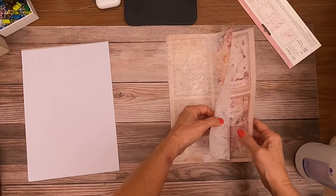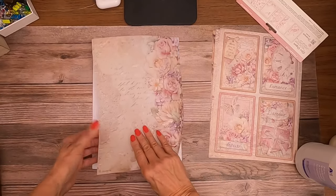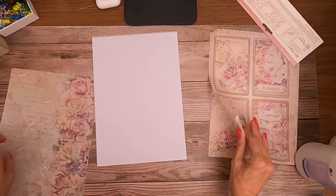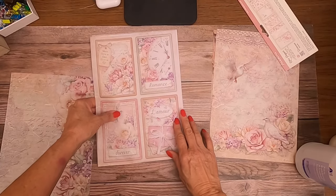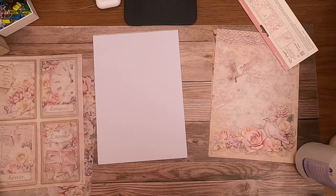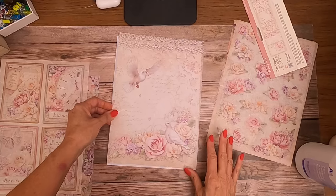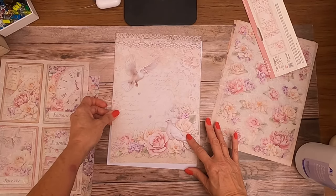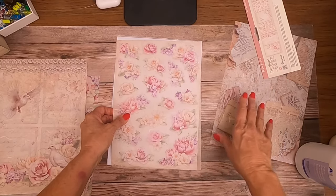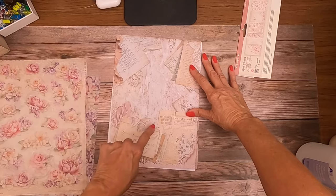This is called 'Floral Border' — also available as an individual sheet. Sheet number three is the 'Cards,' also available individually. And then the last individual sheet, number four, is called 'Doves.' The last two are only available if you buy the complete pack — this is really pretty.